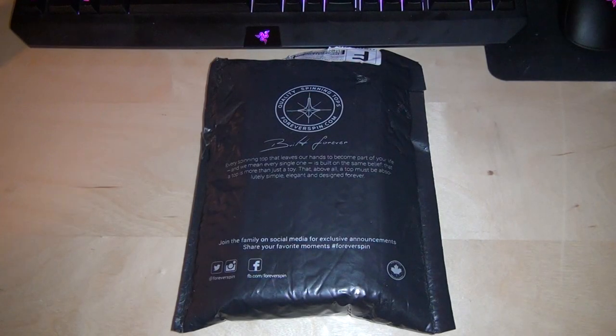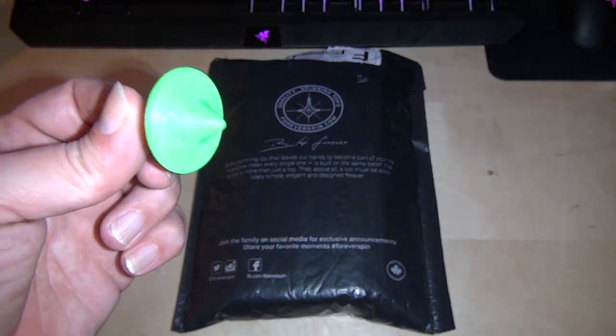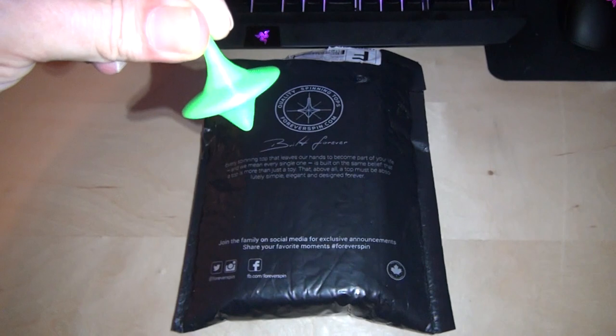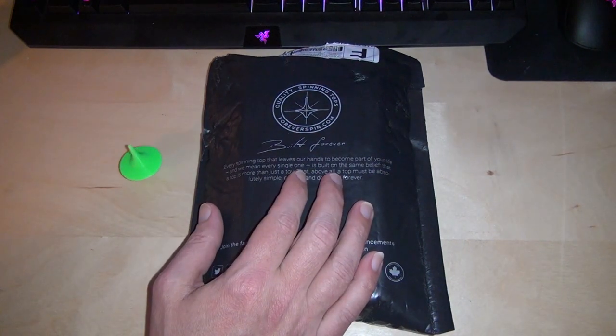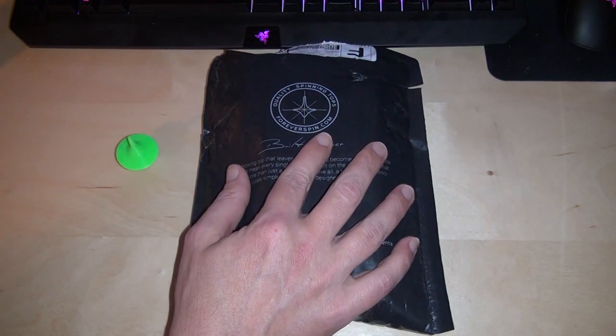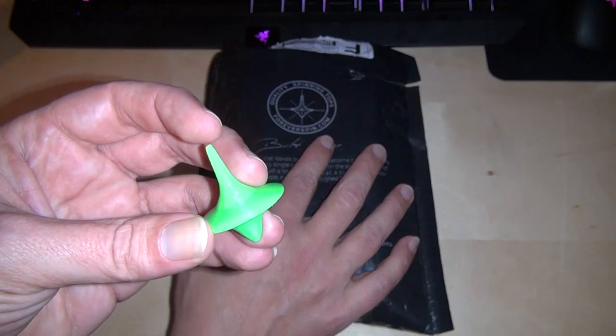I recently got myself a 3D printer and when you get a new 3D printer all you ever do is print toys for a while — desktop toys and stupid little knickknacks. I ended up printing this, and I had so much fun spinning this little top on my desk that eventually I went through the internet and landed on this company ForeverSpin, which makes high quality metal tops in this shape.